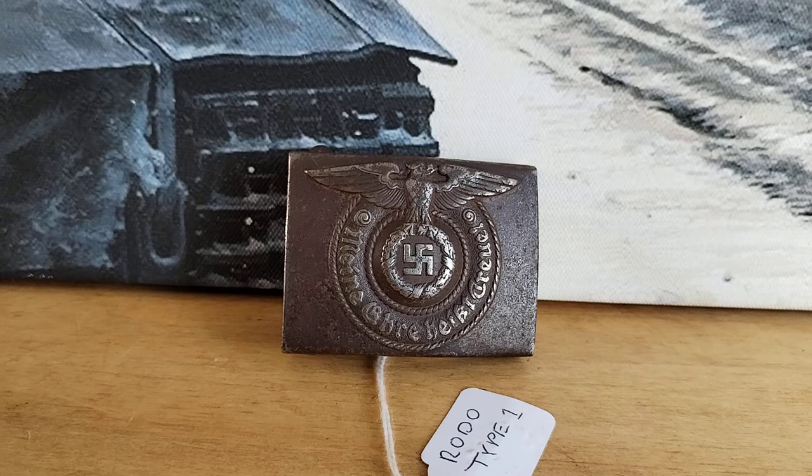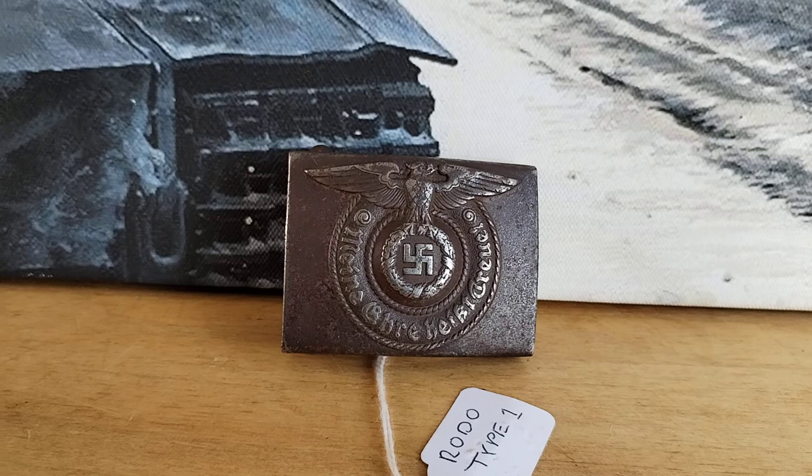I personally haven't got many — I've only got the one, just to have an example in the collection. I collect more army stuff anyway. And also, SS belt buckles are very expensive now. Anything SS is a ridiculous price. My advice is if you are going to go into collecting SS belt buckles, it's a research, research, research thing.